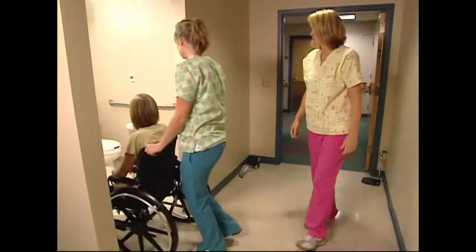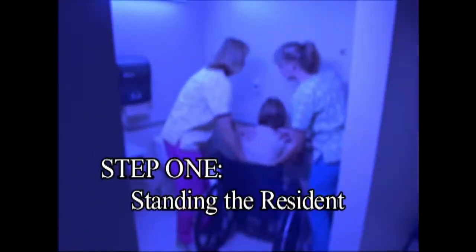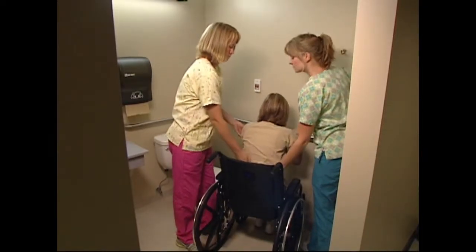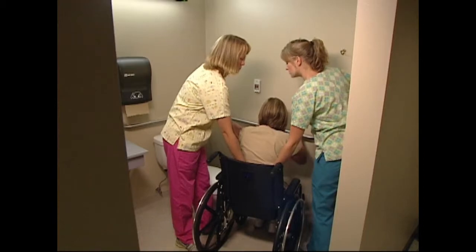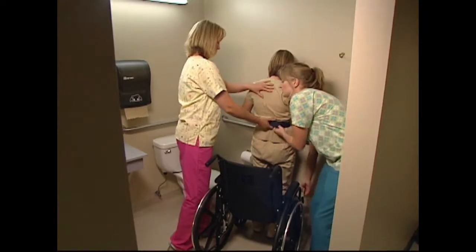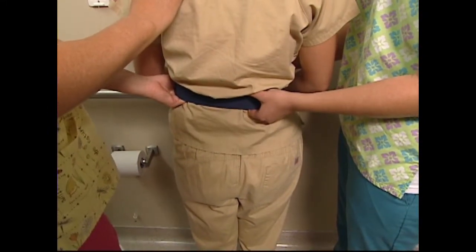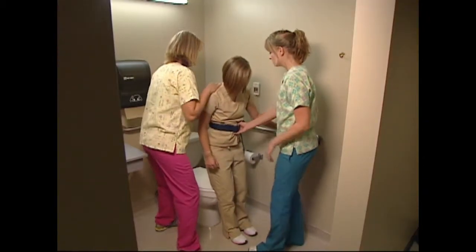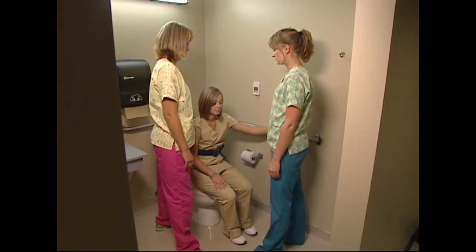Remove the leg rest and wheel the resident into the restroom. Position the chair close to the toilet facing the grab bars. Lock the wheelchair brakes. The first step is to get the resident standing and secure on the grab bar. Ask the resident to scoot to the edge of the wheelchair and lean forward to grab the bars. With your hand on the gate transfer belt, ask the resident to stand on the count of one, two, and three, while you lift and steady the resident on the grab bars. You can then unlock the wheels and roll the wheelchair out of your way. The second step is to pivot the resident, lower their clothing, and set them on the toilet. One caregiver can assist and steady the resident while the other moves the wheelchair. A two-step process allows for a safer, less crowded work environment.